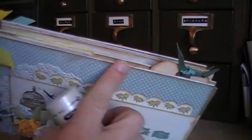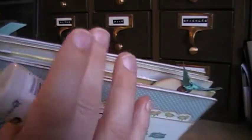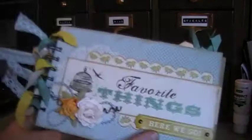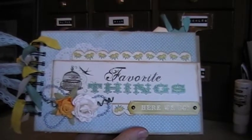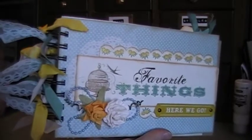Even though I inked the edges brown, I wanted it to look not rustic. I wanted it to be more clean looking. This album, I wanted it to be a little bit vintage, a little bit distressed, but not too much. I wanted it to be a little more on the elegant side. So then I used a bunch of seam binding and ribbon.